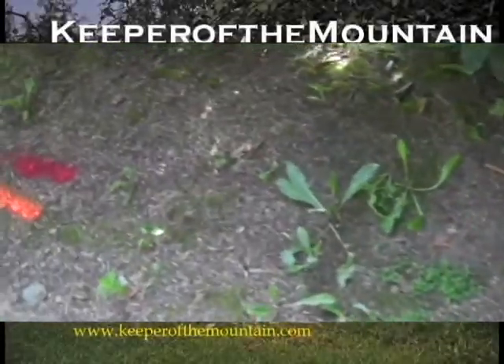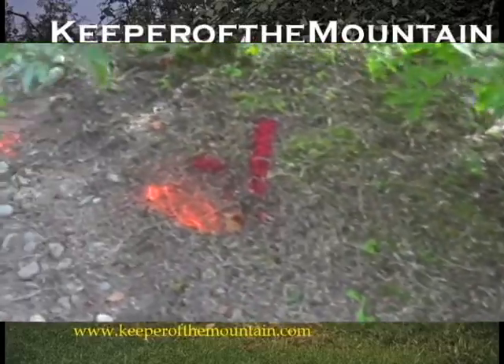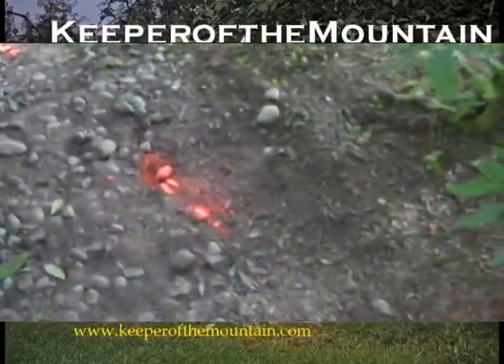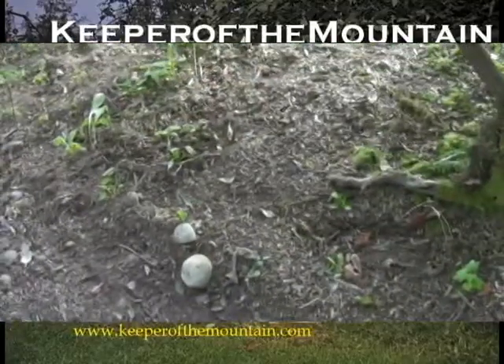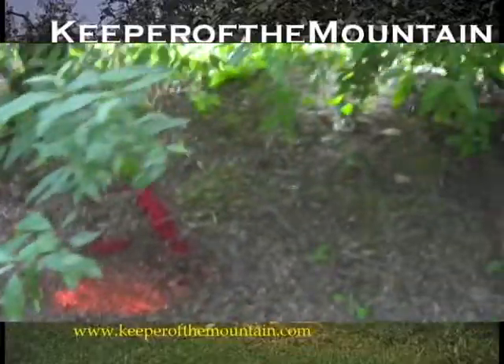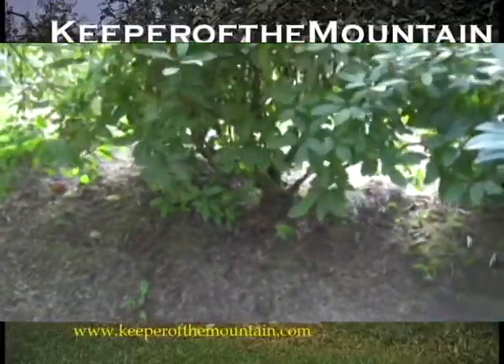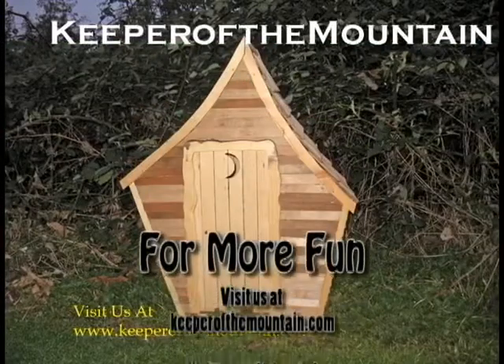That line goes right along here and under that big rock, right under that tree. If I get in here with the track hoe and start trying to dig these bushes up in a way that they could be transplanted, I could ruin my whole day — I could hit the electric wire, short it out, melt the bucket in half. That'd be a bad thing. So in the name of safety, we're going to have some good old redneck fun. Let's do it. KeeperOfTheMountain.com.